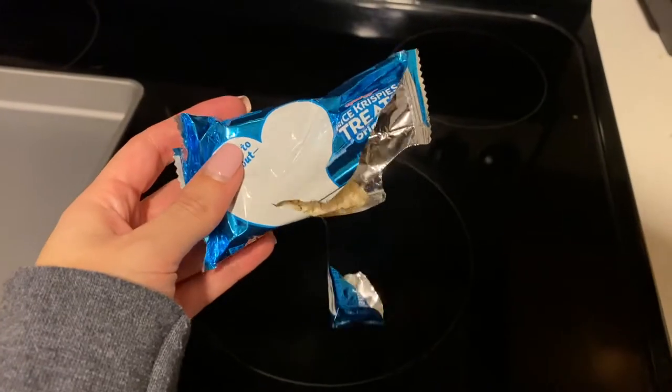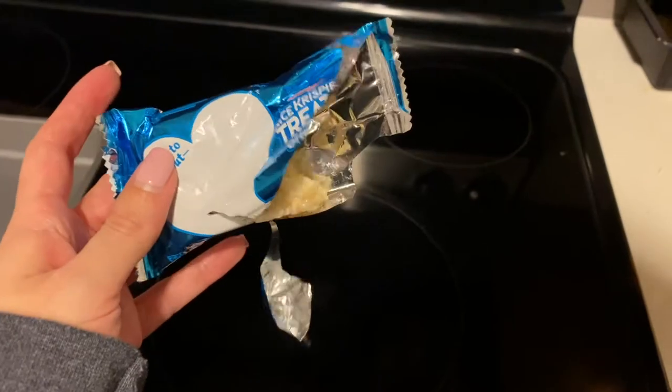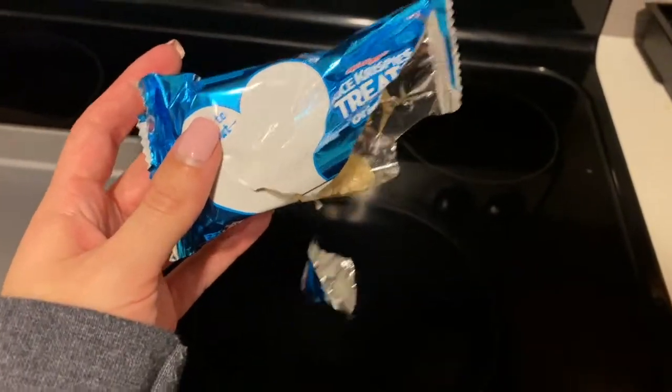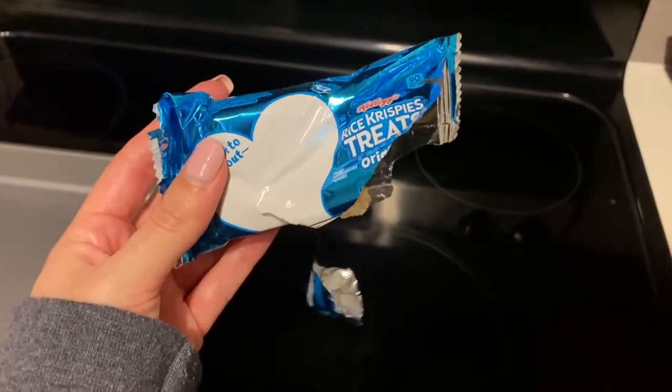For some reason I thought I couldn't eat Rice Krispies, because I know they're Rice Krispies so they're gluten-free, but I thought they put something else in them. No - they're gluten-free. So I bought these and this is my second one today. Really thriving. I should have never brought these into the house.